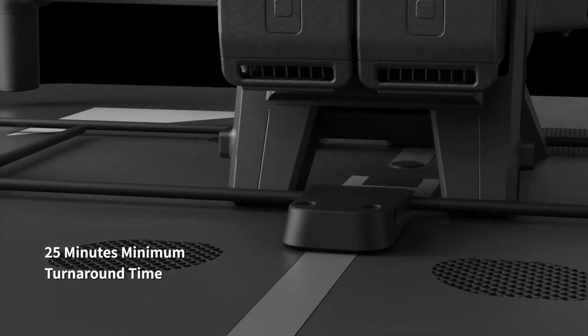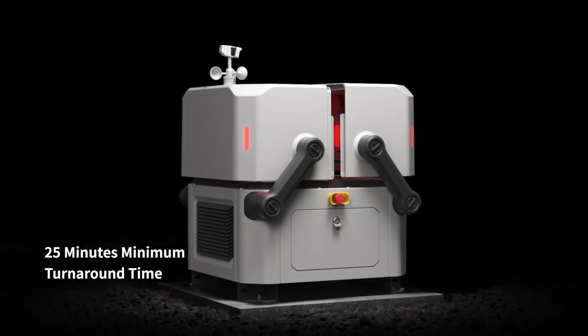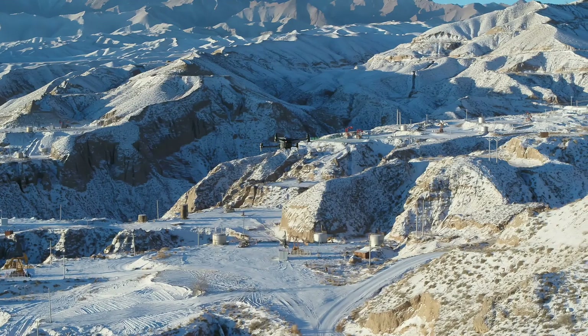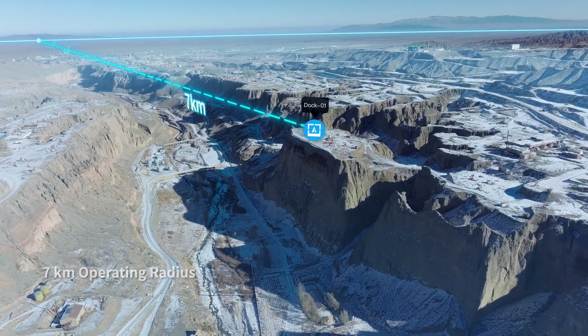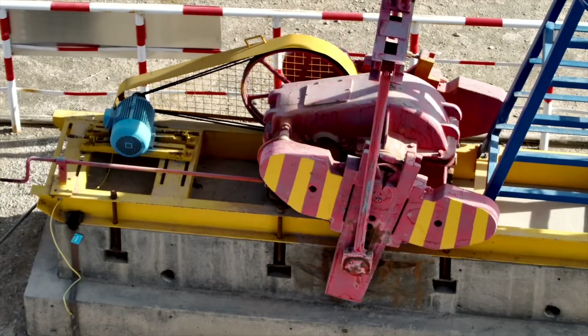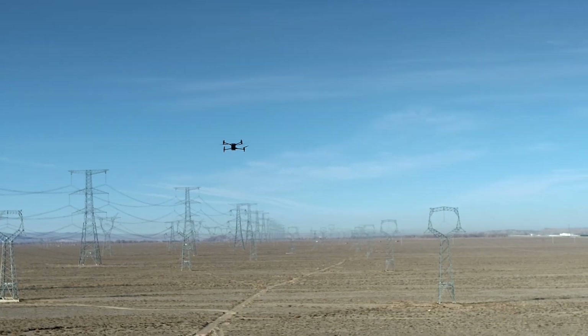The M30 Dock version, upon landing, can recharge and take off in just 25 minutes. With an operating radius of 7 kilometers, DJI Dock can cover a wide range of repetitive inspection and monitoring tasks across a variety of scenarios.